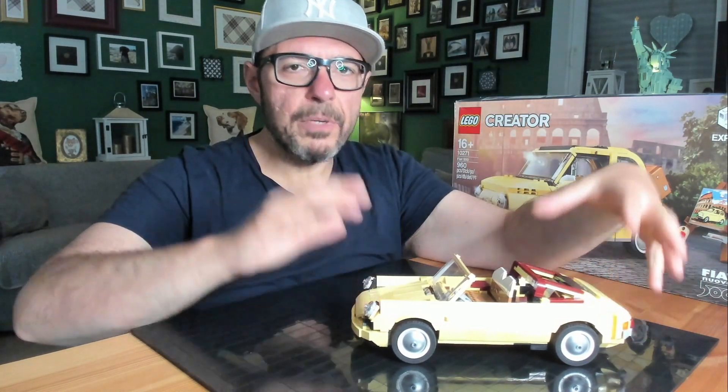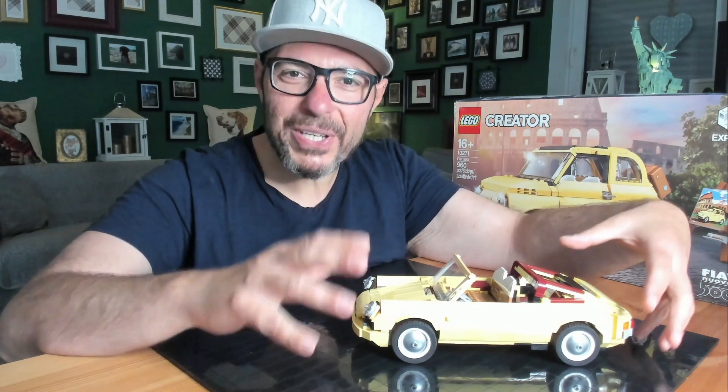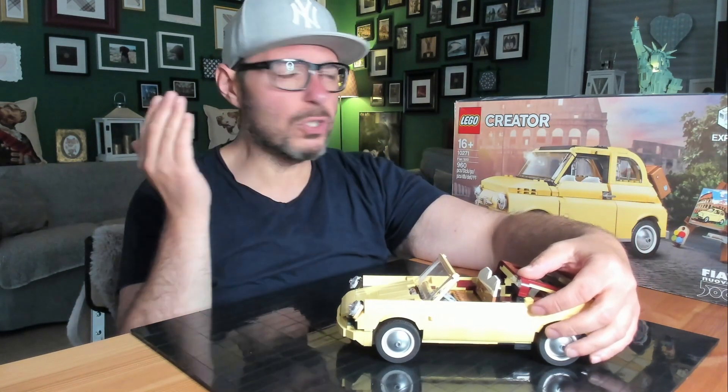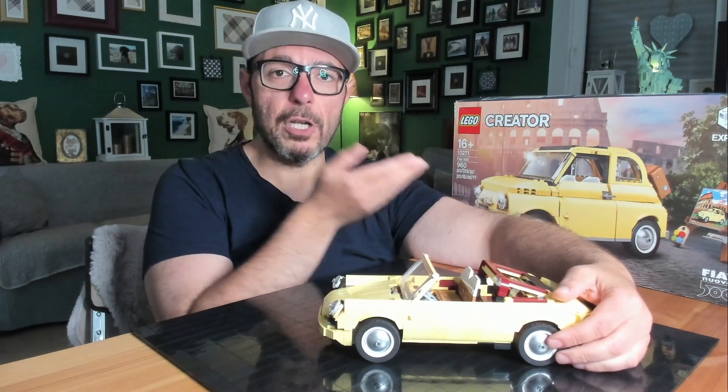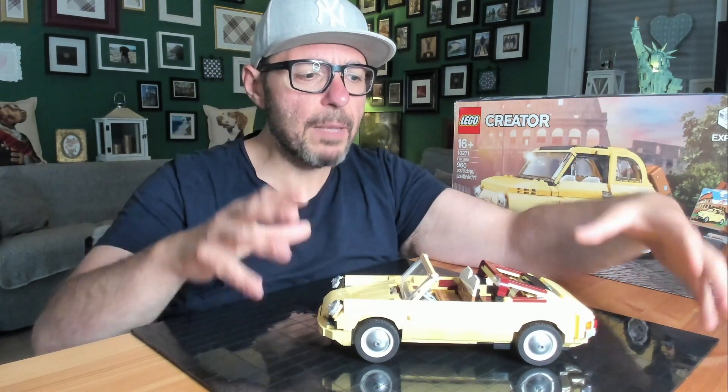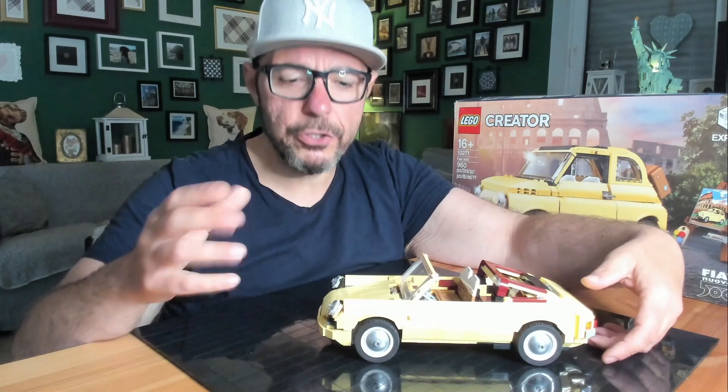The creation from Netbricks — excuse me — is absolutely awesome. I always say it's so hard and so difficult to build a B-model only with the parts in the set. There are always points where you can make things a little bit better; that's normal. So I want to show you some things I have changed on this model.